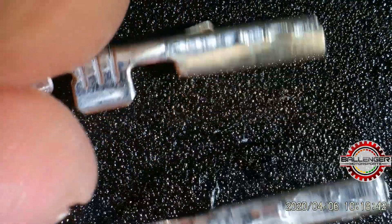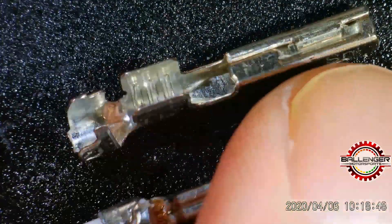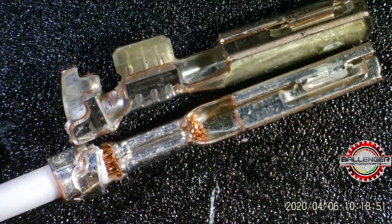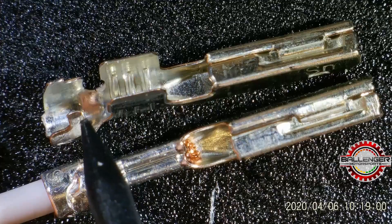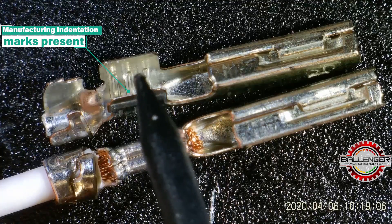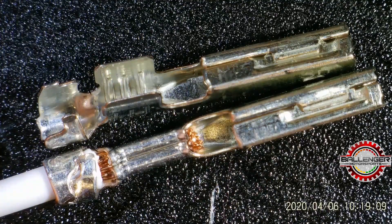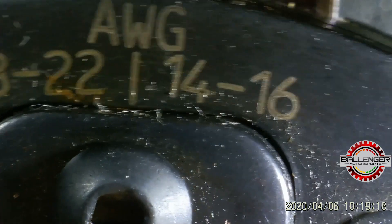Here is a base terminal, and we can see them side by side. You can see again that this crimped terminal is elongated compared to the normal uncrimped terminal, and you can see the indentations that are present in the crimped terminal itself.